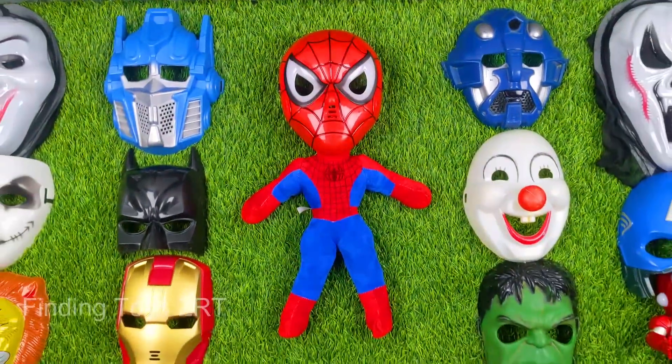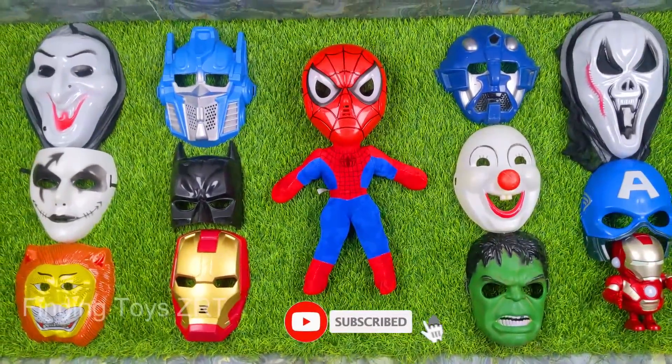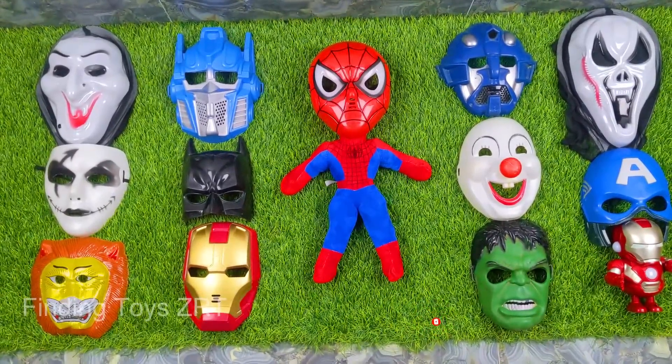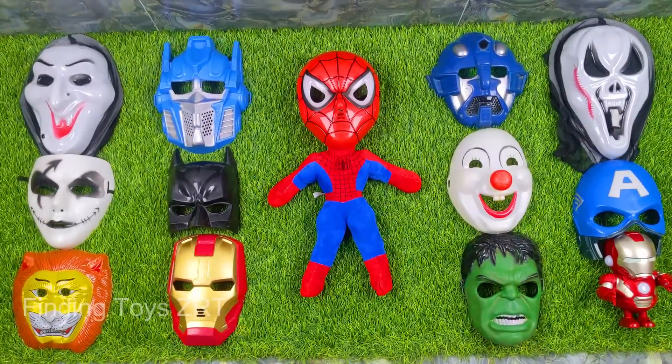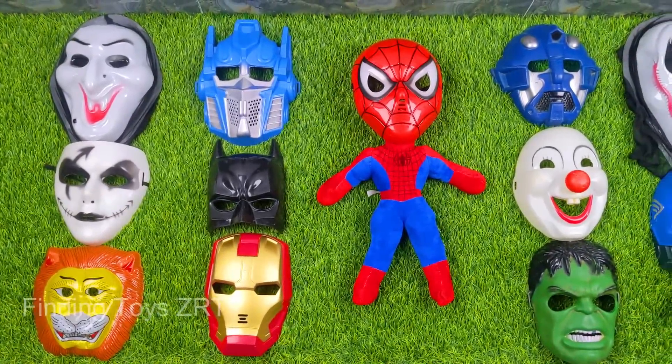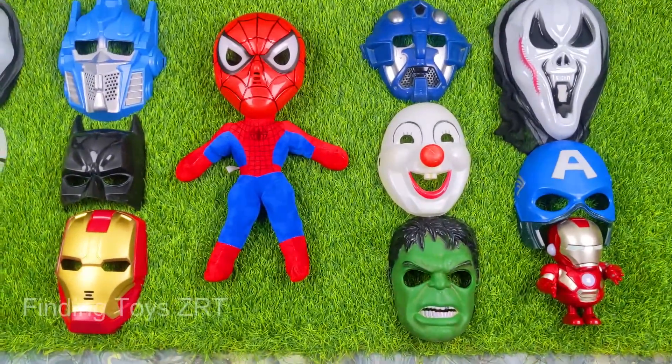Hello good people! Welcome to today's video, friends. Look how many brand new masks and action figures we have today. Look how beautifully they are arranged. Today's superhero masks — wow, look how amazing they look!